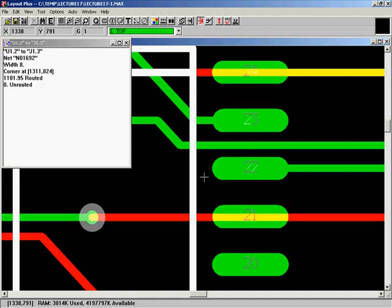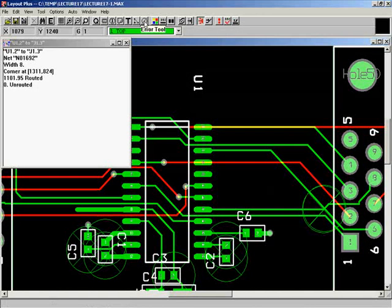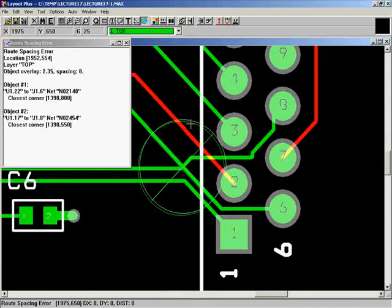You need to go through all errors. Netless checking (shorts) is also done in the DRC. Let's look at the short error — one error says route spacing error: object overlap, meaning two traces are actually crossing each other. You can see I placed a trace too close to pin 2, and there's another trace from pin 8 crossing it. To fix it, we'll click the error tool and investigate, then re-route the trace on a different layer.